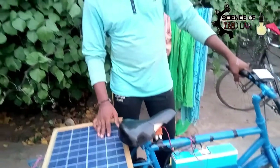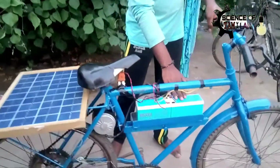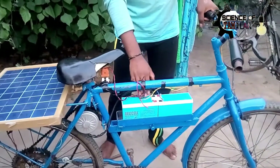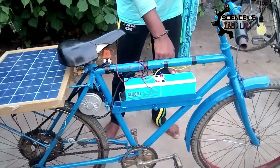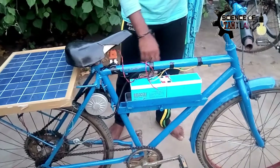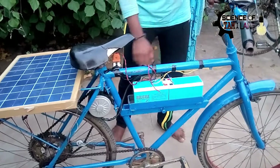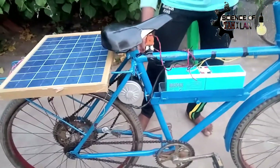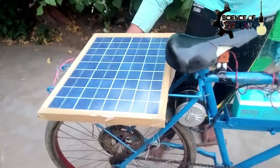Once we charge the battery, we connect the two batteries in series. When you connect the battery in series, you can input the motor. If you connect the battery with positive and negative, and you have two batteries, it is 24V and 14A.